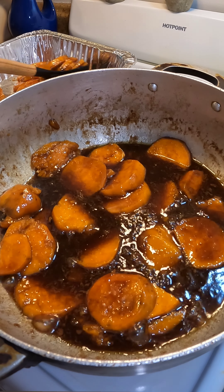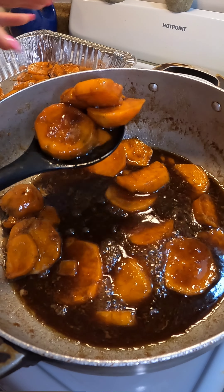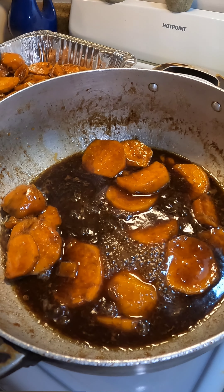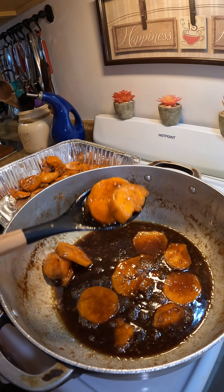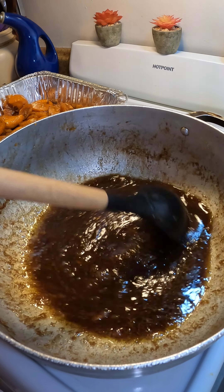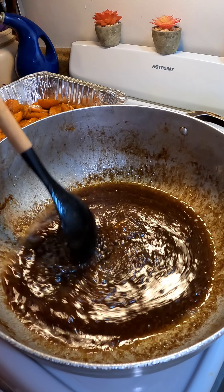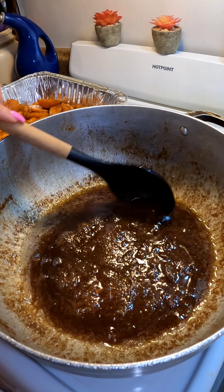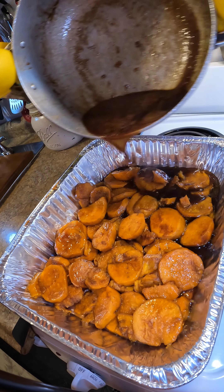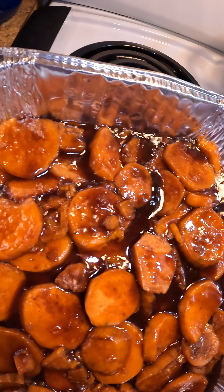I'm making this on the stovetop, but you can also make this in the oven — I have a video from last year making candy yams in the oven, so I'll leave the link below. After removing the sweet potatoes, turn the flame up to medium and let the glaze cook for about five more minutes until it gets nice and syrupy. You can let it cook a little longer if you want it to reduce more, but I love my candy yams nice and saucy — that's the best part.